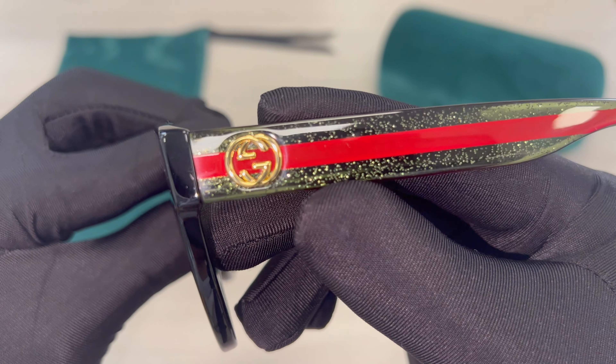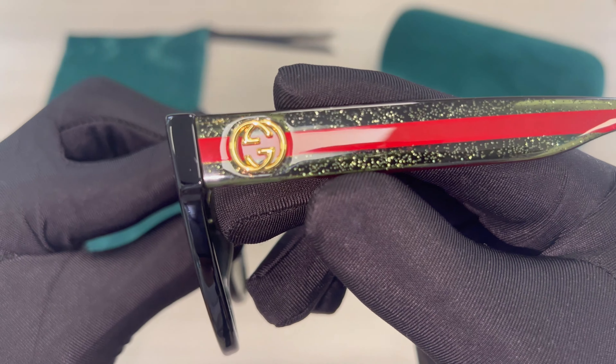The temples are green and red, and inside the temple they have sparkles. And you'll find the Gucci emblem in gold.